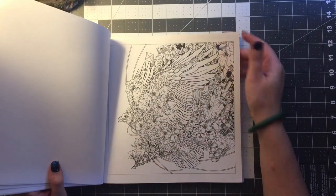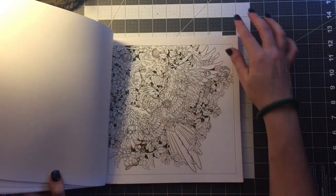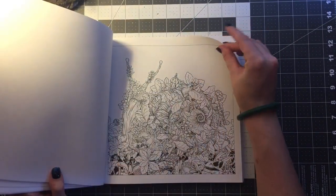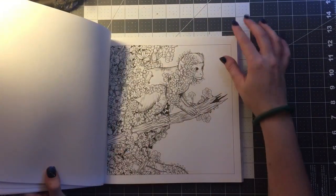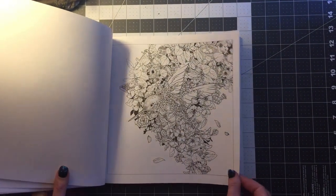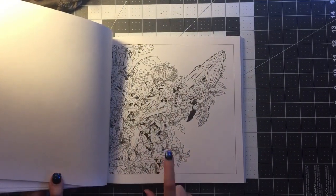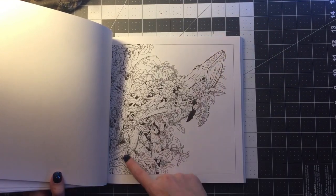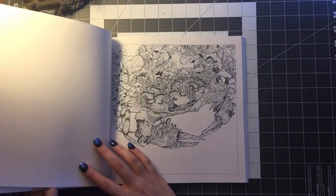This is a pretty big book so I'm going to flip through these relatively quickly. I just want to give you a glance into the book. It's so big that if you see it at the store you're going to want to buy it, but you're probably not going to have time to stand there and look through every picture. So now you can just watch this and make your decision. This is going to be the second picture I color after the tiger — I love whales. This has the ocean theme, got an anchor. Each page has a hidden theme almost built into it.